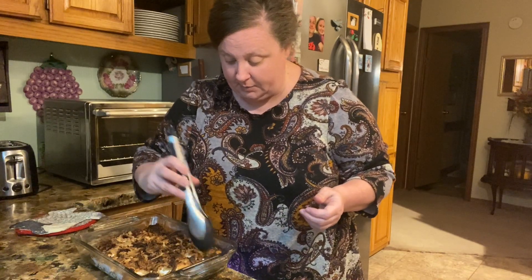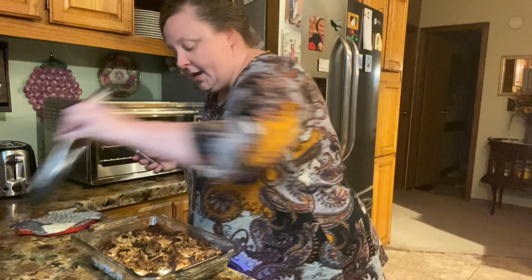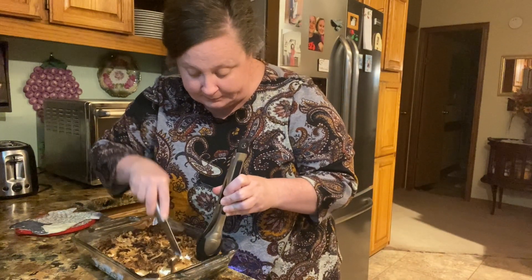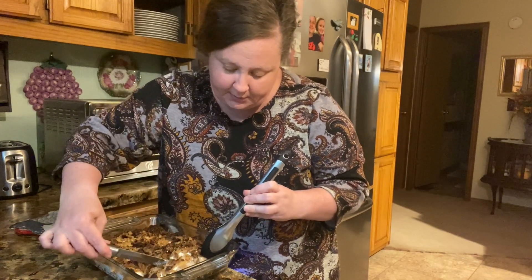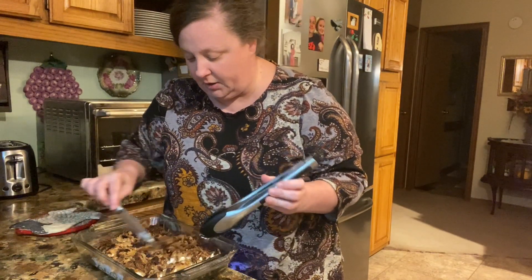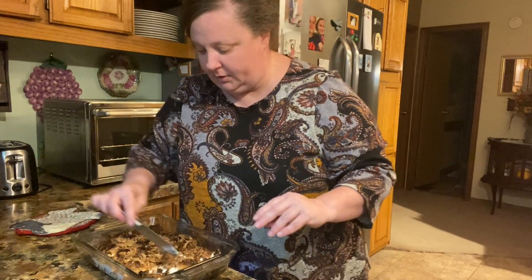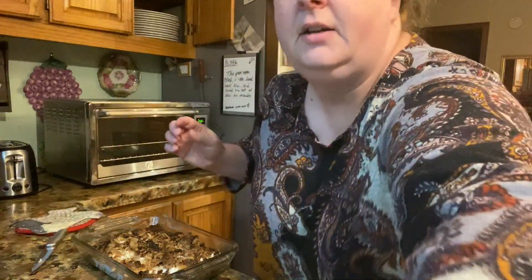We don't want burnt, but this looks so good. Let me cut into it and see — make sure they're done. They've been in there for about 40 minutes, so I'm sure they are. Oh yeah, they're perfect! I want y'all to get a close look at this — it just looks so good, oh it's gonna be good!